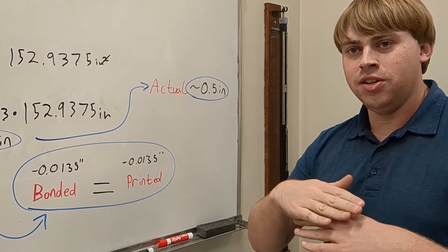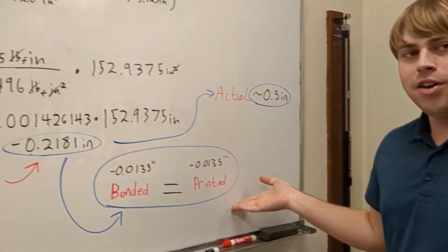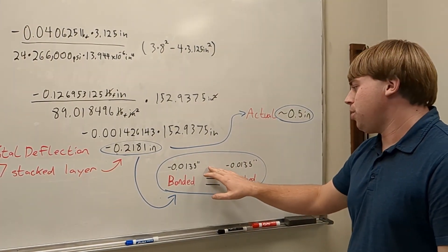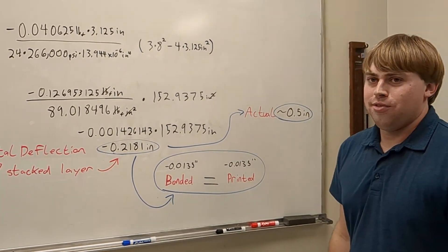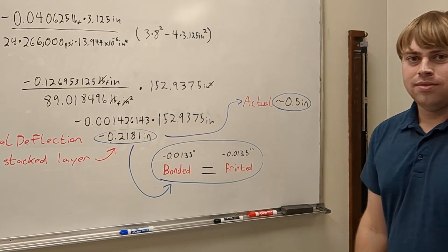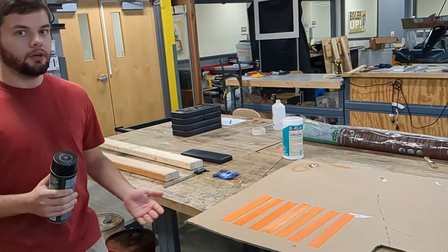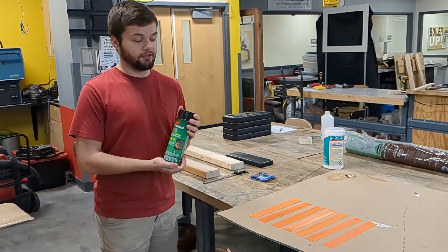We went ahead and calculated what we'd expect for a solid FDM printed piece — just seven layers all printed in succession. We determined it should be the same deflection as using our existing seven layers glued together, because their I-values should really be the same. We got a very low number, below a sixteenth of an inch — we can't measure that accurately, but we can see if it's less than a sixteenth and confirm it's roughly what we expect.